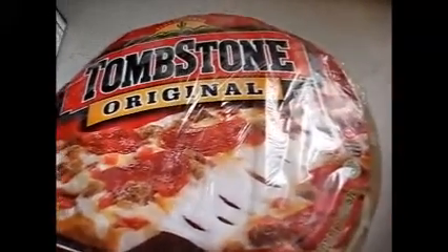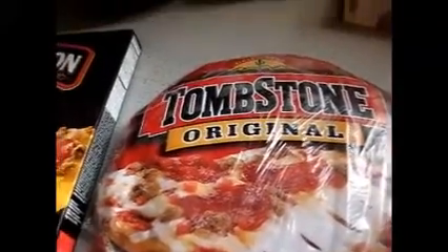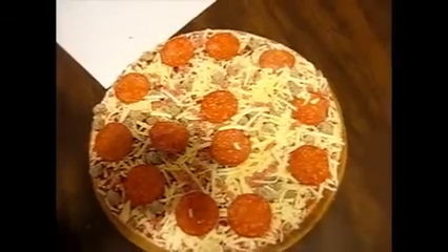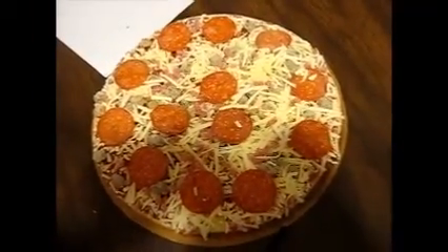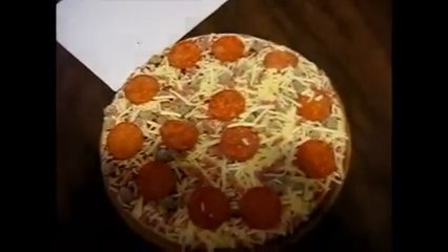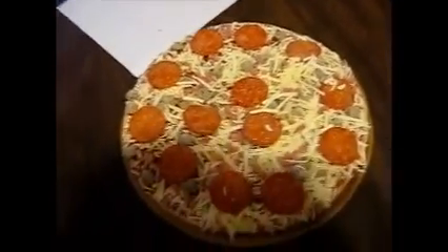I've had the Tombstone longer so I'm going to eat it first. I've got the Tombstone out of the package, and unfortunately the pepperoni kind of clustered, so I had to fix that.